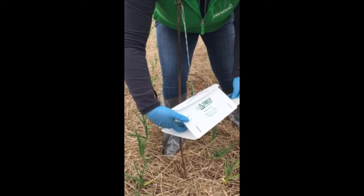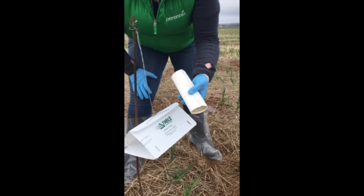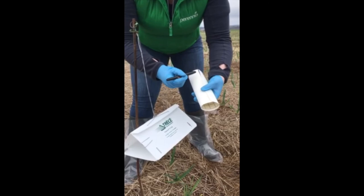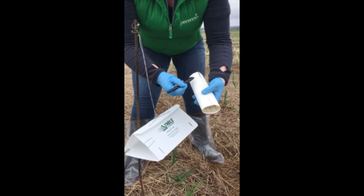So when you come to change the leek moth trap, you're going to put on your gloves and just slide the sticky card out. Once the card is out, you're going to roll it into a cylinder and secure it with an elastic band. Once it's secured, you'll take a permanent marker and write all the relevant information on it: the date, the farm name, the field, the crop, the pest — which is leek moth — and the sampler's initials.